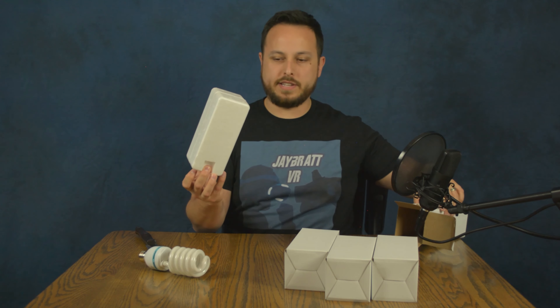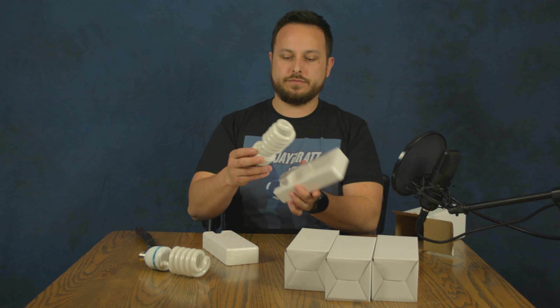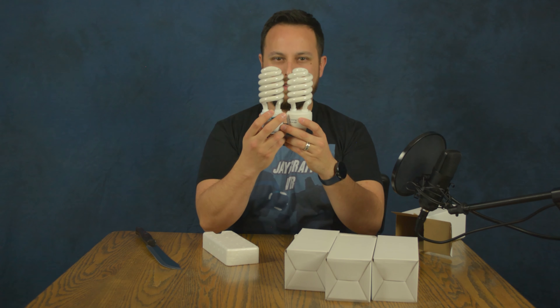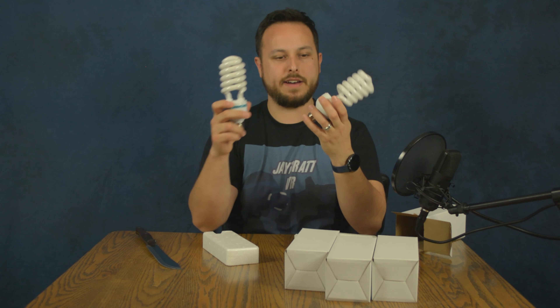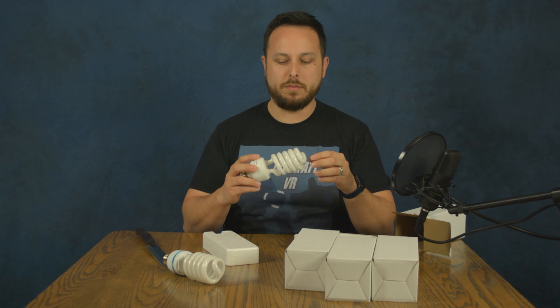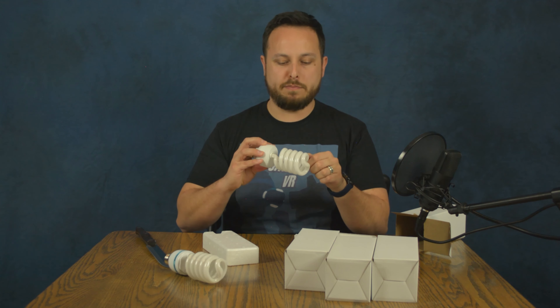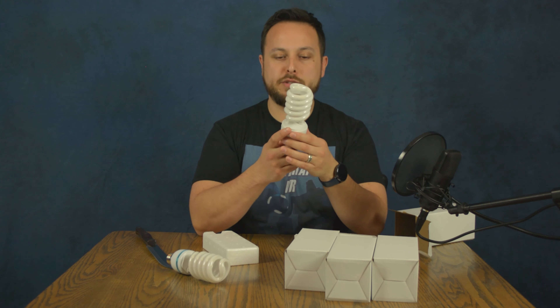These come just like the other bulbs, very well protected and well packaged. Actually the same length, but they've got a fat butt right here. No sort of branding from Slow Dolphin, so I'm guessing this might be a dropship thing where they sell bulbs that are just generic bulbs — made in China as the box says.